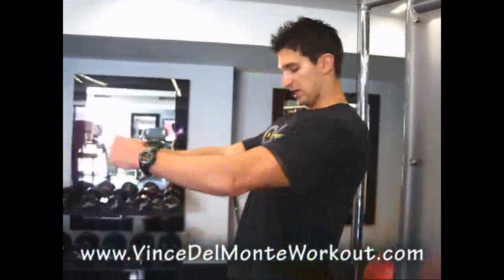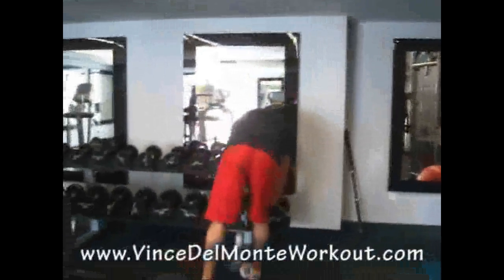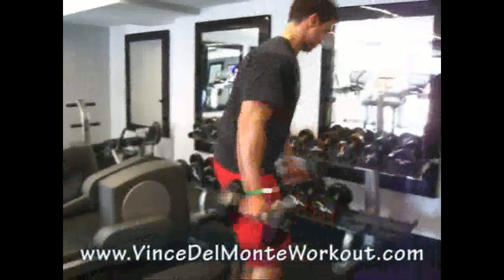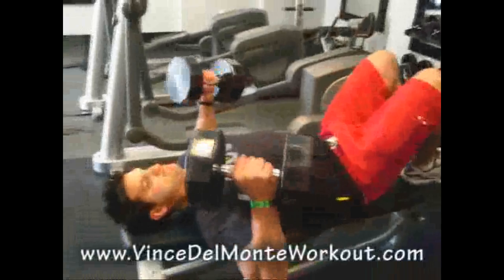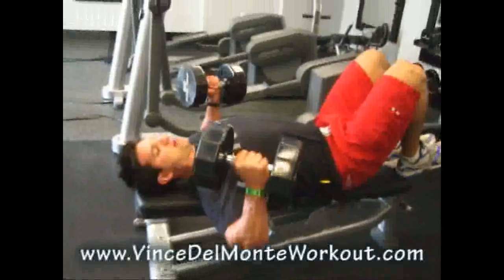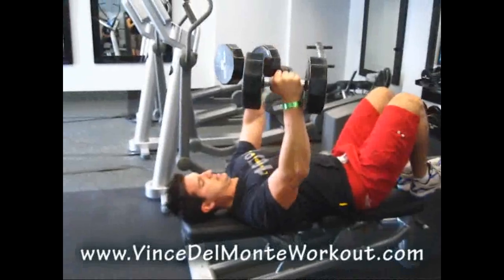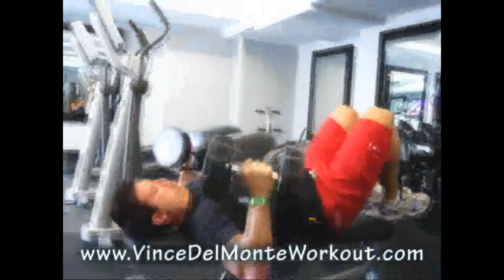Hands turned in to get a nice stretch. Because this is a builder exercise, I keep my feet up here so there's really emphasis all on the pecs. Really squeeze — don't just push it, squeeze your pecs. Open it up, get a stretch, come down deep, stretch.